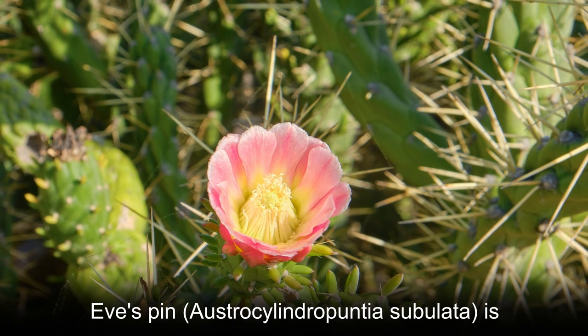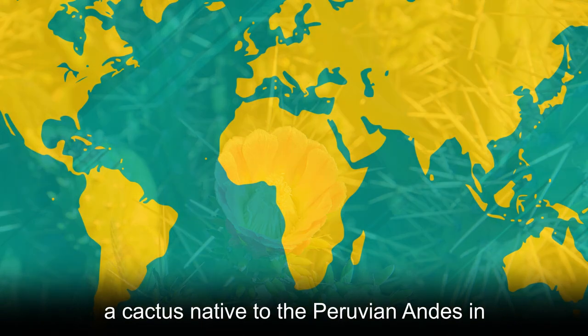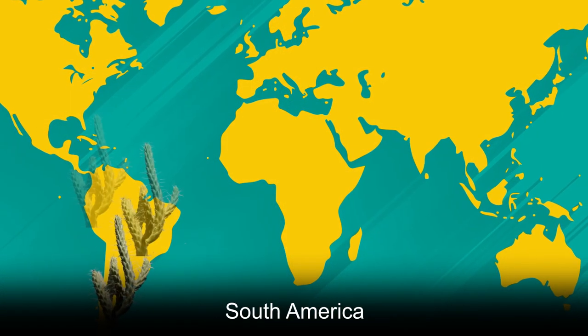Eve's Pin, Austrocylindropuntia subulata, is a cactus native to the Peruvian Andes in South America.